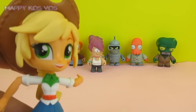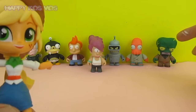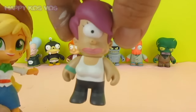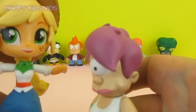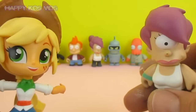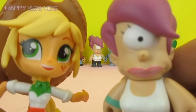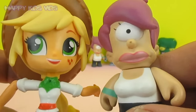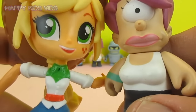Welcome back to Happy Kids Vids! On this episode we're going to take one of these cool kid robot Futurama Leela characters. I am a huge fan of Futurama and I love these cool little collectible kid robot characters — I've had them for years. I've got my collection out again today and thought, you know what would be really cool? An Applejack kid robot My Little Pony Futurama mashup!